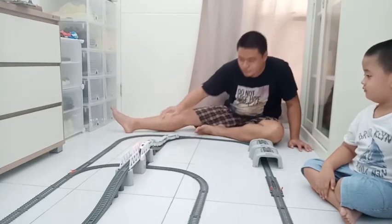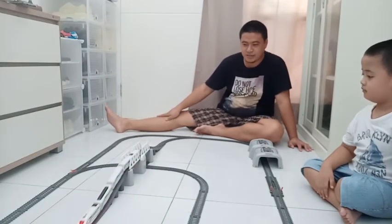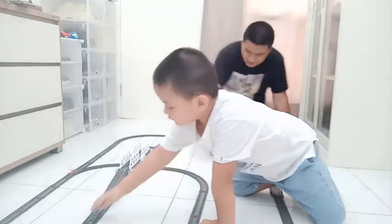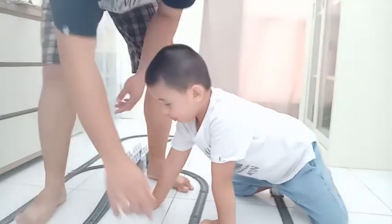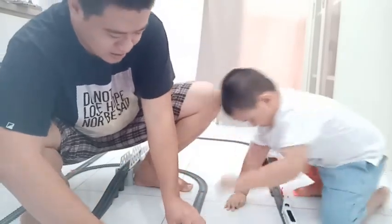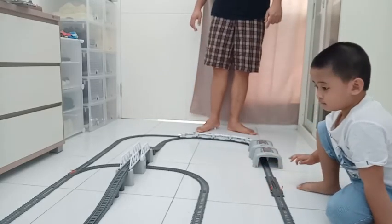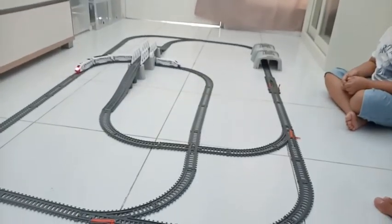Oh, naik ke atas dia. Aduh, berat sekali katanya. Mungkin baterainya harus diambil keretanya. Bukan itu ya, keretanya dong. Ini keretanya dong, keretanya dibalikin ke jalurnya. Nah, yang lebih seperti ini.